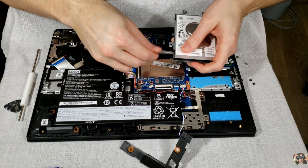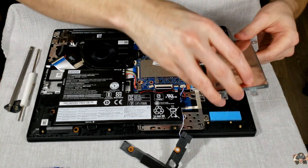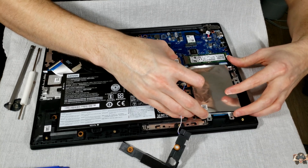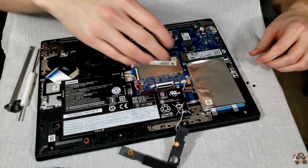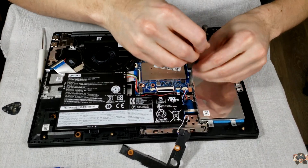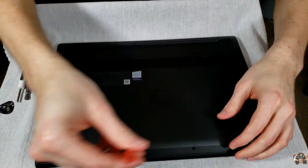Insert the storage drive into the caddy with the four silver screws that were holding in the bracket. Next, carefully wiggle the hard drive and caddy into position. You'll be done when the screw holes line up with the case and motherboard. Now screw the caddy back in and replace the speaker. Put the bottom cover back on.